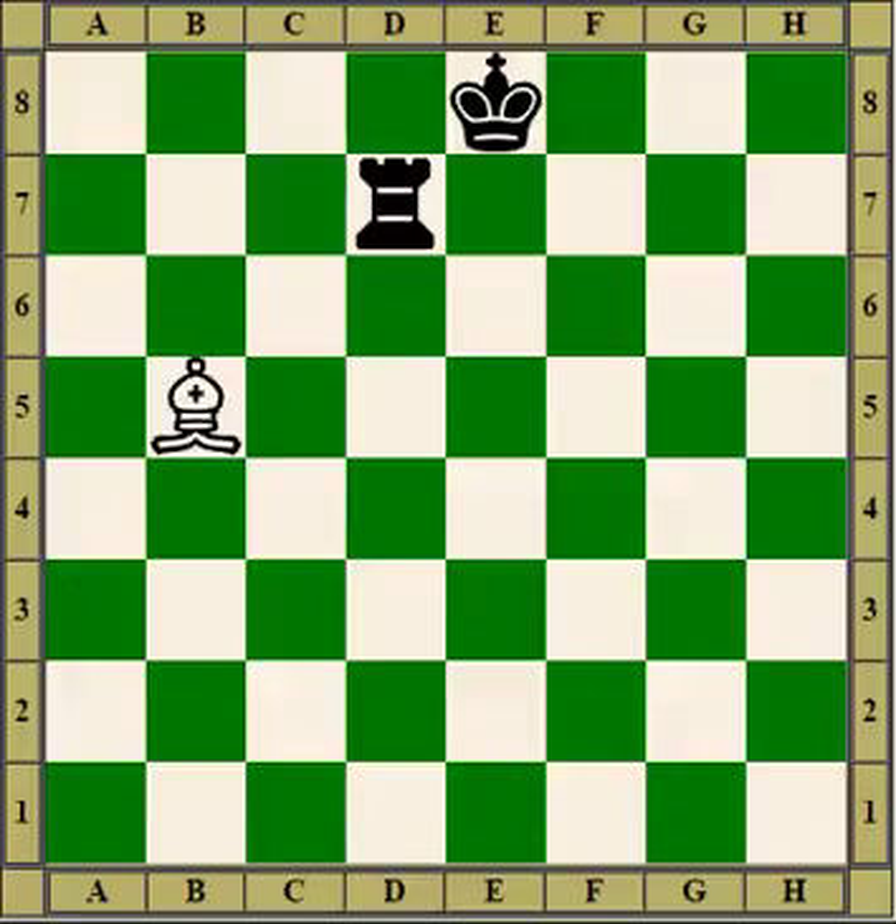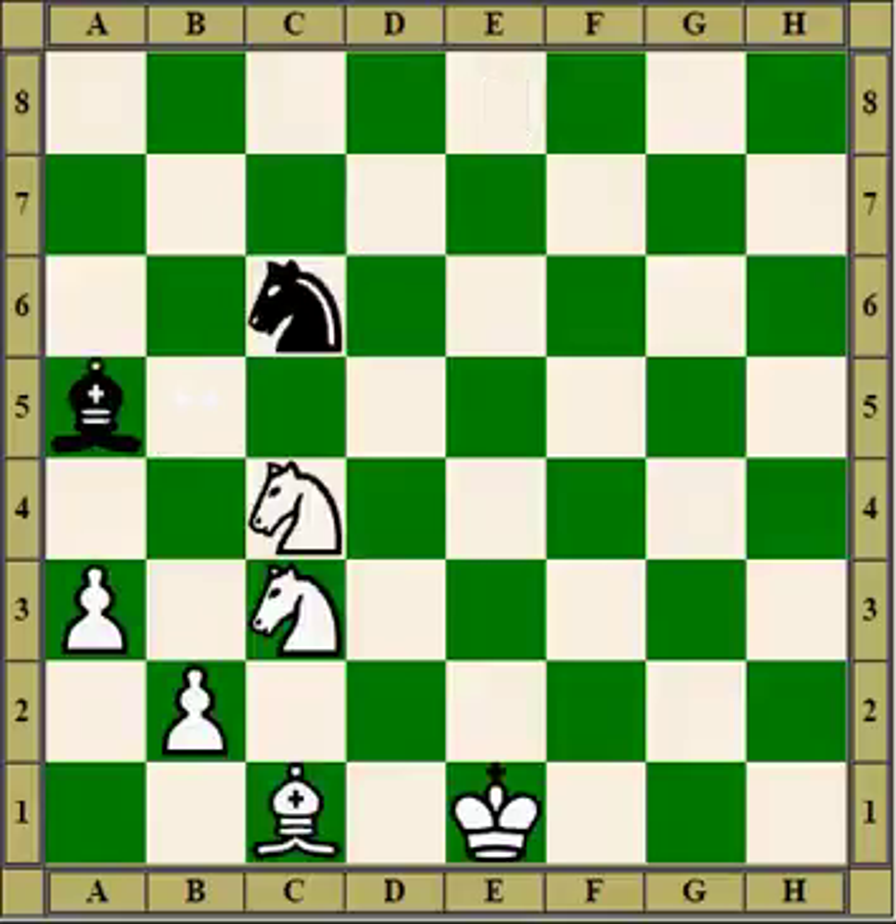There are different kinds of pins. Sometimes the piece that does the pinning is weaker than the pin piece — in this case the bishop is weaker than the rook. In some cases they're of the same value. In some cases the pin piece is lesser.